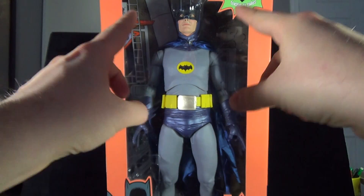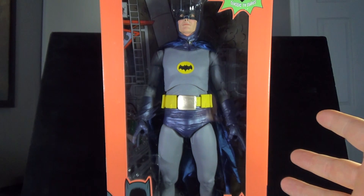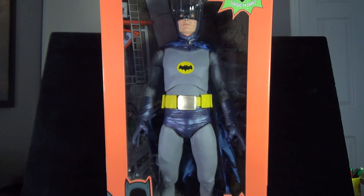Today's toy spot — we are looking at a substantially large box. We're having a look at the NECA Batman Classic TV Series 1/4 scale Batman figure.